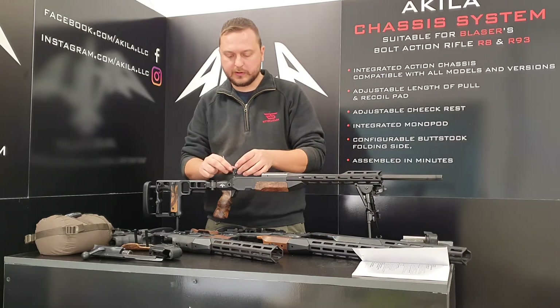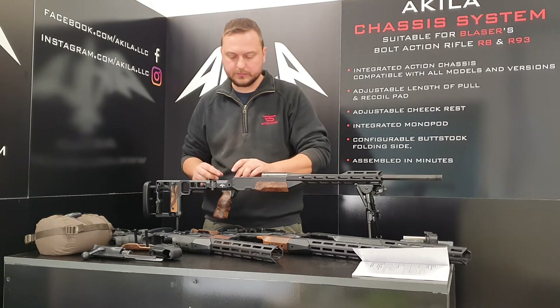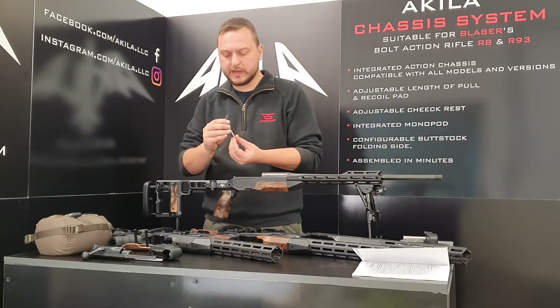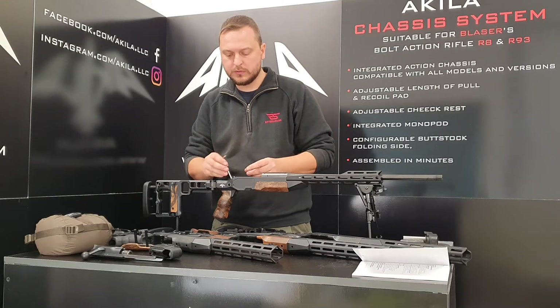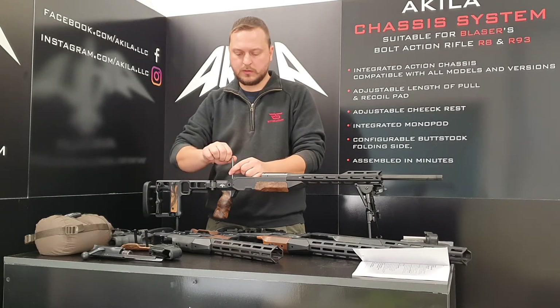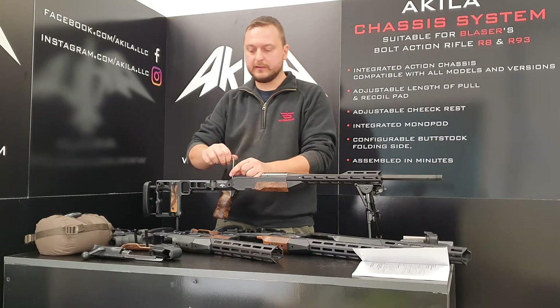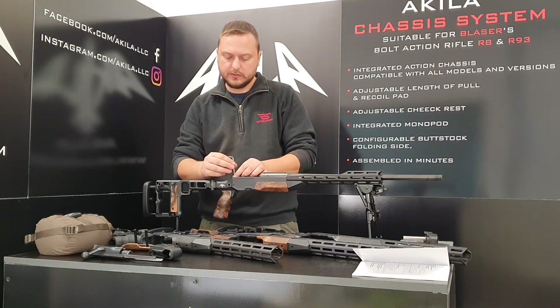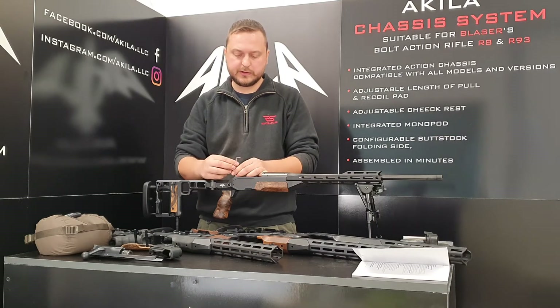Now it's in. Insert the bolt release on the side, then cover it with the sear block — it's inside now. Just tighten it with the two screws. You don't have to over-tighten it — one and a half to two newton meters is enough.